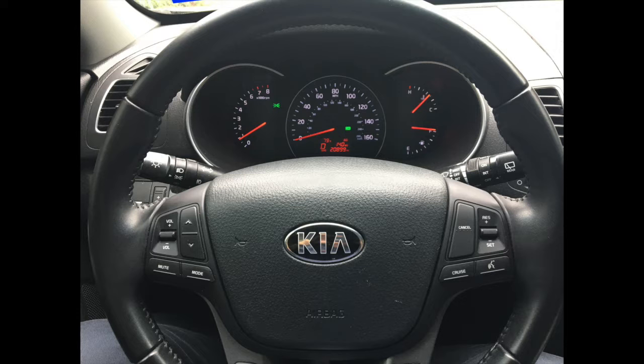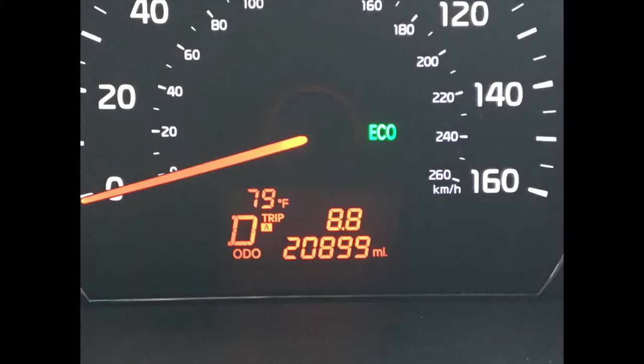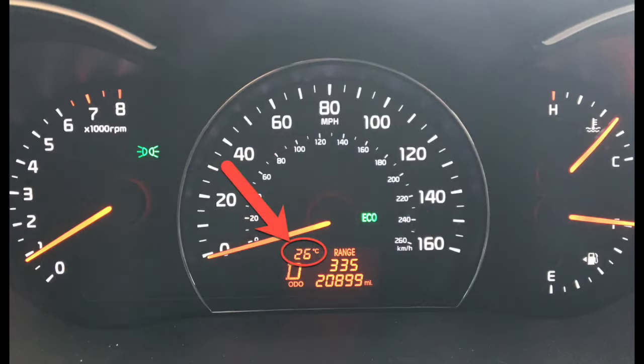On this particular vehicle, the owner indicated that it's normally displaying the temperature in Fahrenheit, but after a recent trip to the local dealership where they informed the owner that they did an update to the onboard computer, it was noticed that the display is now in Celsius.